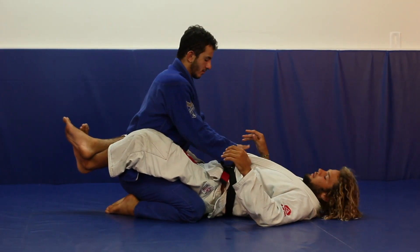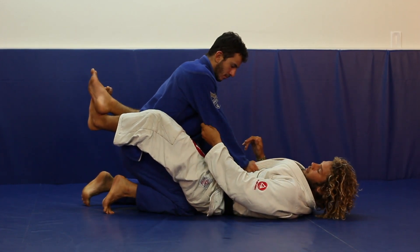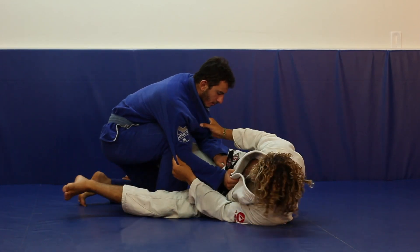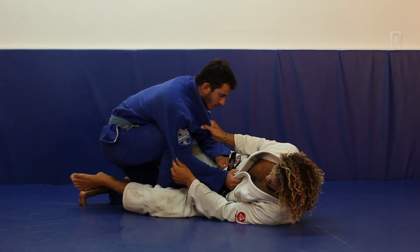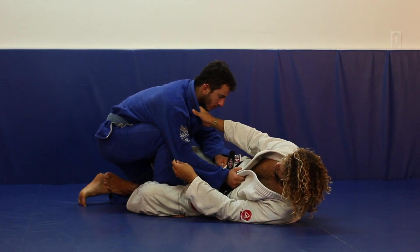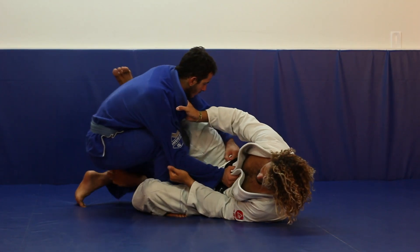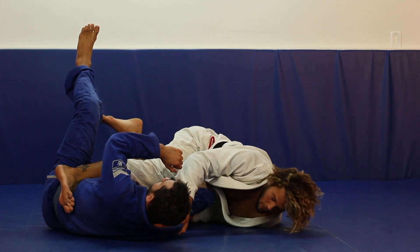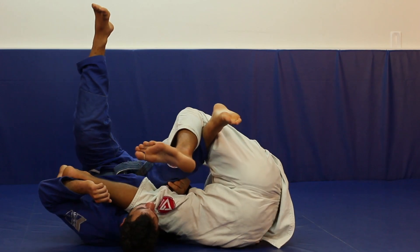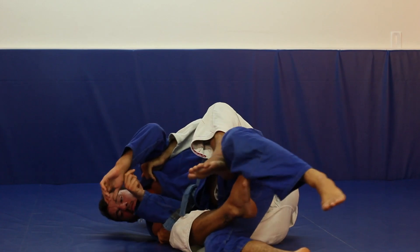My opponent's in my closed guard. He's going to open my guard and step his leg up. As he does, I hold his elbow and his collar. When he brings his leg up, I hip escape and scoop his ankle with my knee, putting my other foot right on his back knee. I bring my leg across just like a scissor sweep and sweep him. When he falls down, I post on my head and roll, drag his hip over, and take his back.